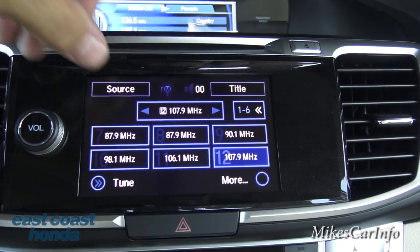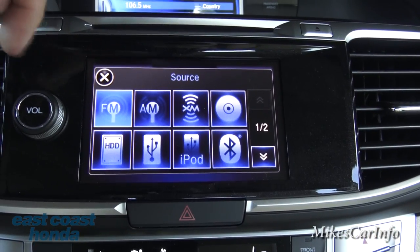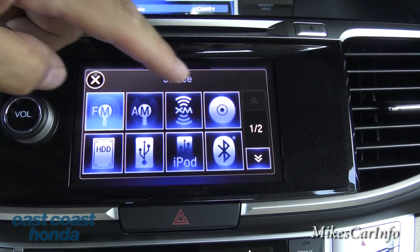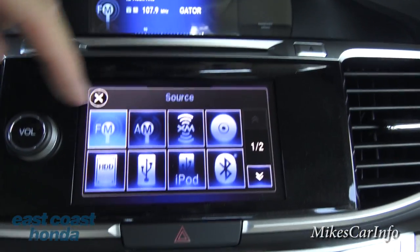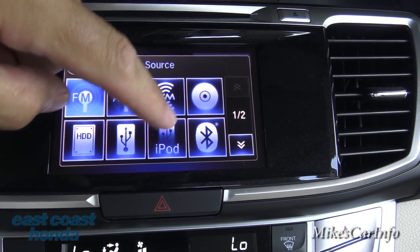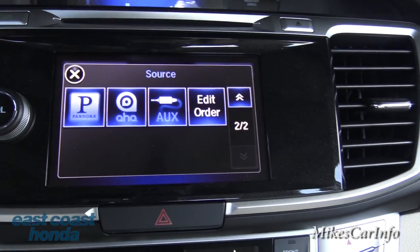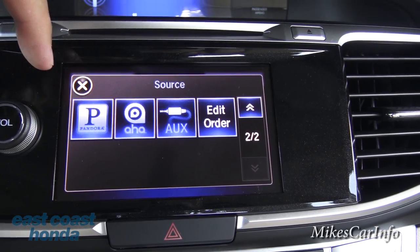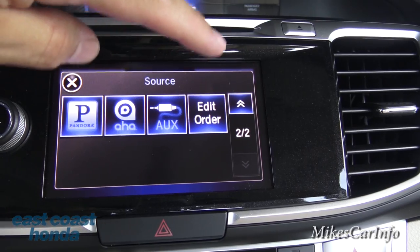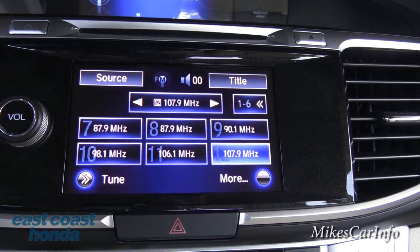This other screen is a touchscreen — you can tap to select the source. It has AM, FM, satellite radio, and a CD player up here. There's also a hard drive, a USB port so you can play music through an iPod or USB device, Bluetooth audio, Pandora through your paired phone, the AHA app, and an auxiliary input. There are lots of different ways to play music through the sound system in this vehicle.